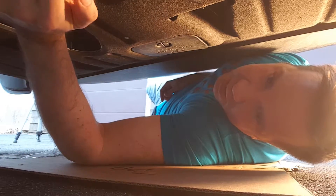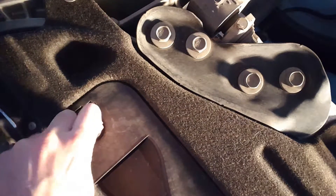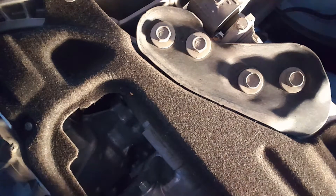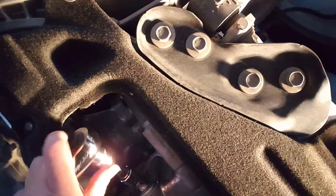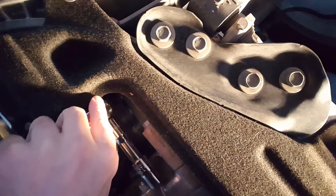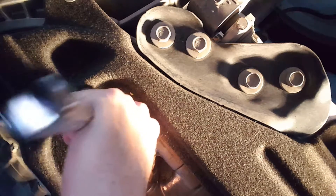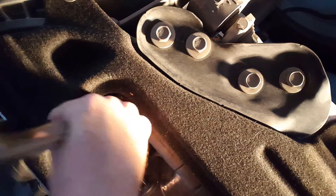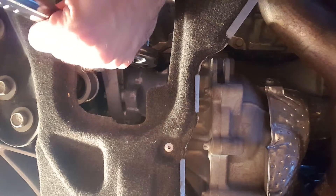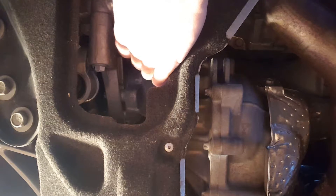Now we have to remove this drain cover here. Basically stick this in here, turn it to the unlocked direction, and that comes right down. Here's your 13-millimeter nut. Basically you're going to carefully loosen this, just going to get it started. This is very hard to get under here when you're too cheap to have a proper setup. Just break it loose with the wrench, then loosen it with your finger.